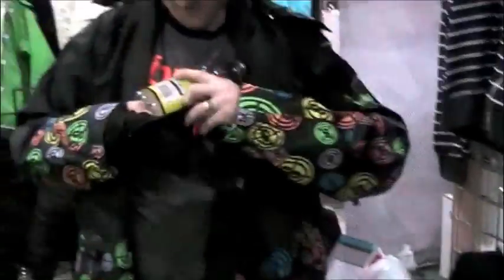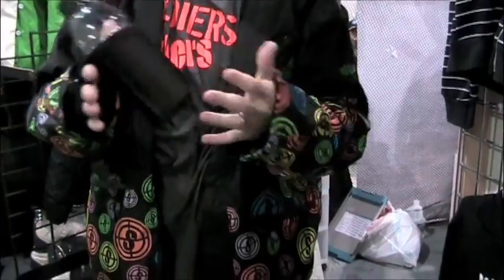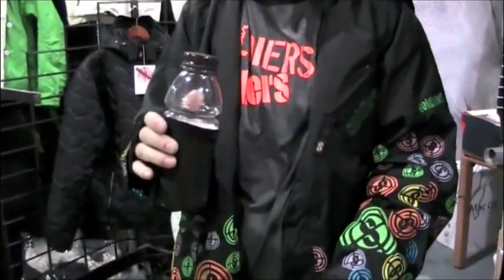You take a bottle, you turn it inside out, and then you've got a bottle holder right like that. So it actually fits a beer can on the head of it.